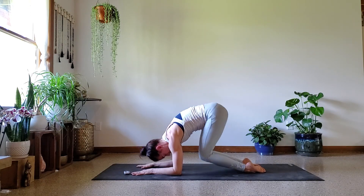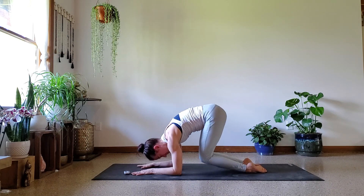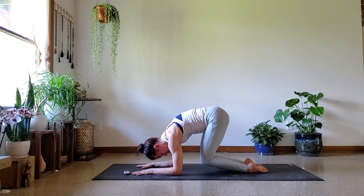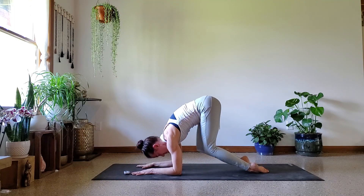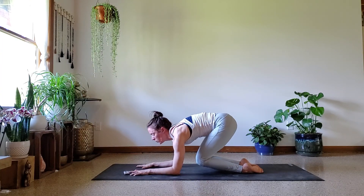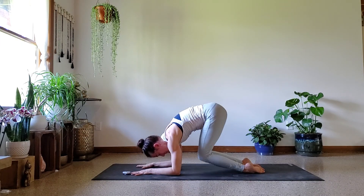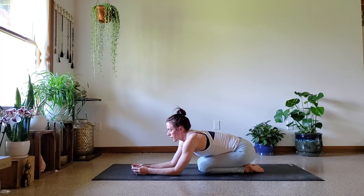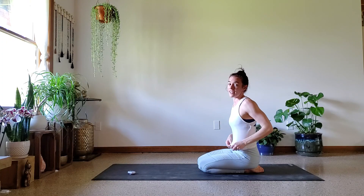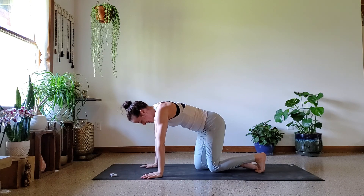Over halfway. Last ten. So tough. All right, we got one more exercise, you guys. You're doing super good work — I know I am feeling it, but you can do it.